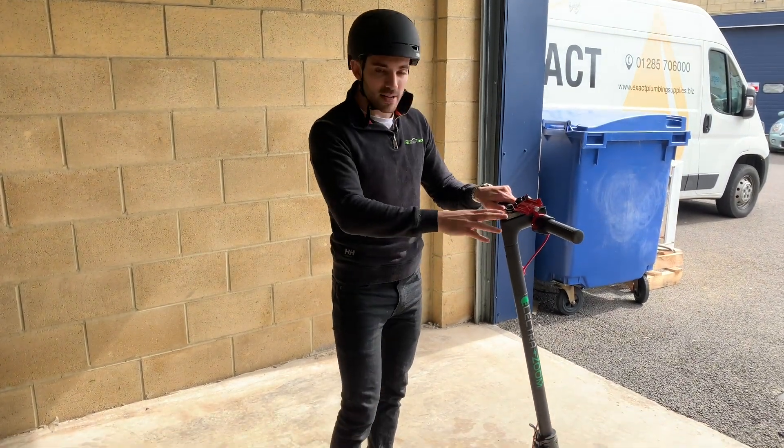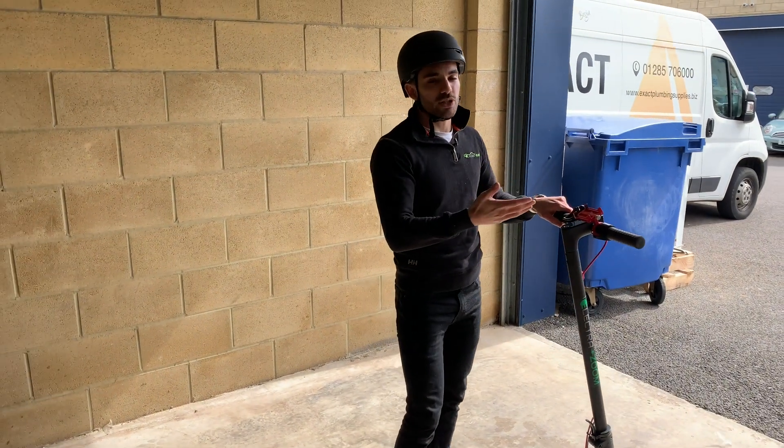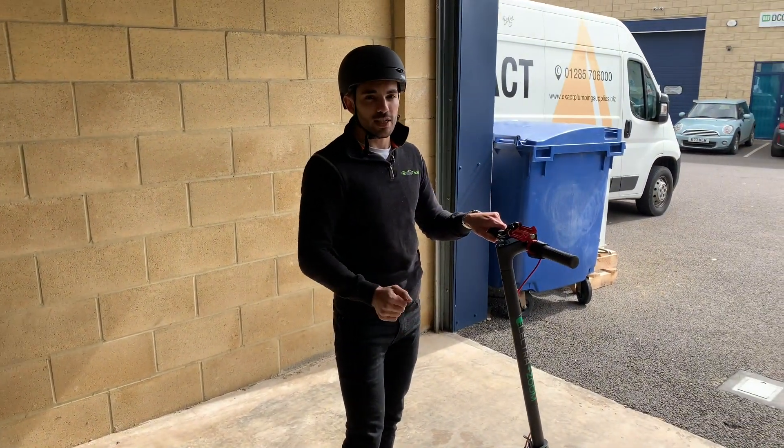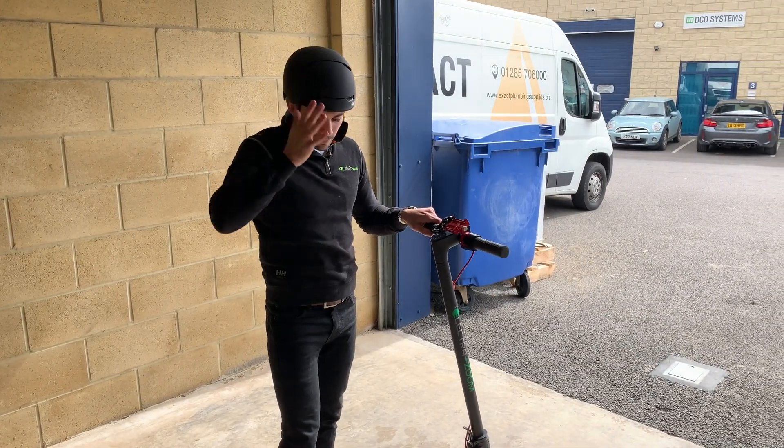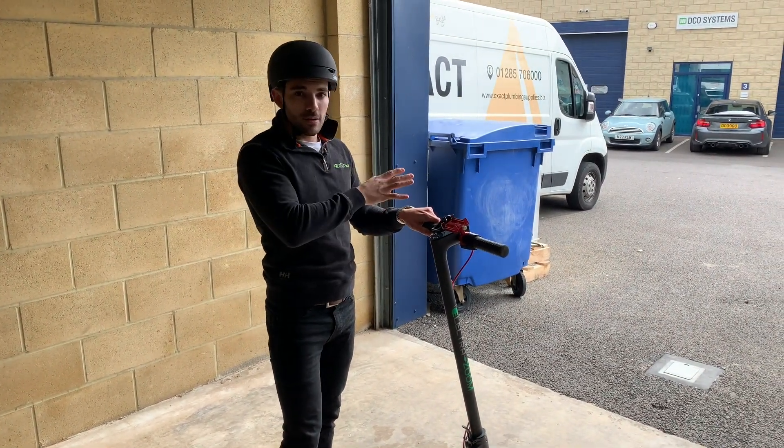Before you do, make sure the stand is up. If that is dragging down, it could catch on something, could tip you off your scooter, or could snap off. So we've done all our checks, got our helmet on, everything's clear and we're ready to go.